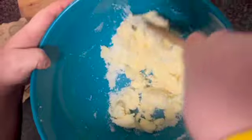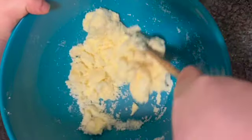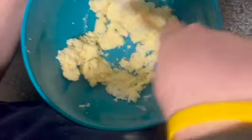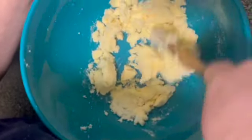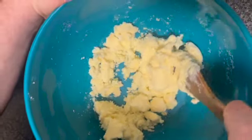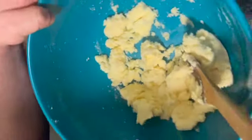Now you want to start creaming your margarine and sugar together until it goes nice and fluffy. So what you want to do is get a wooden spoon and start giving it a good stir, working them into a nice cream texture. You can always use an electric whisk if you don't want to use a wooden spoon. It will just take a minute or two — chop your butter into your caster sugar and cream them nicely together.